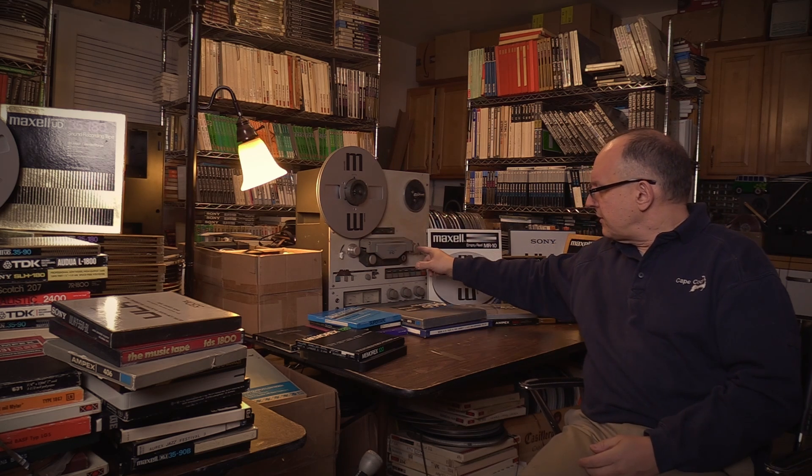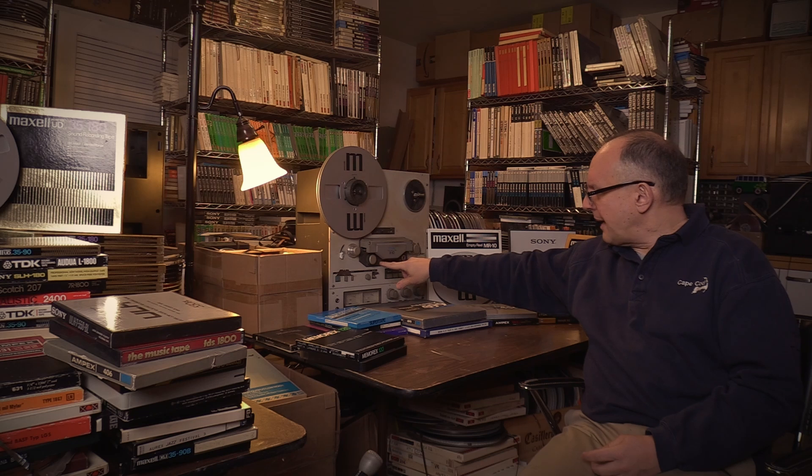The next failure mode is referred to as soft binder syndrome, or squealing — tapes that squeal across the heads. It's thought that something happens to the lubricant on these tapes that causes that squealing. Looking at a tape deck like this, it's a later design where the tape is threaded across the heads. This is a dual capstan deck where a slight speed difference between the capstans creates tension across the heads.